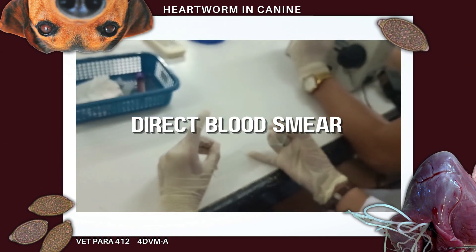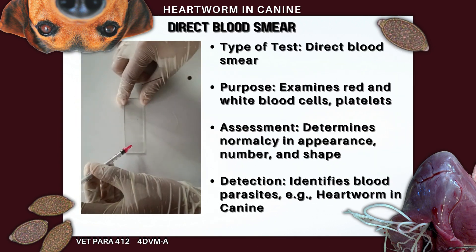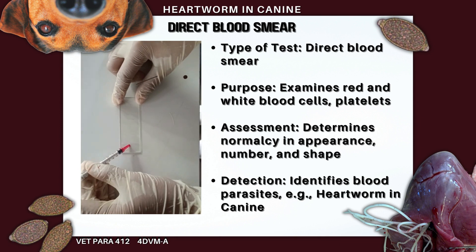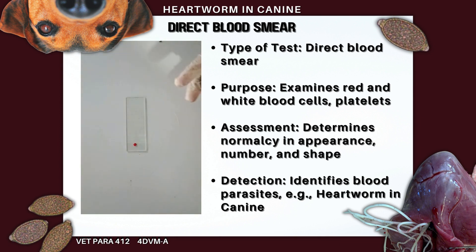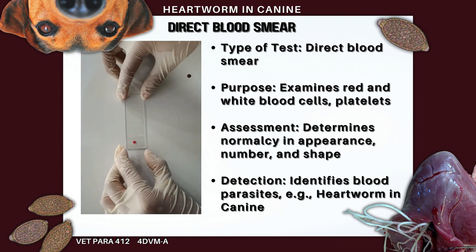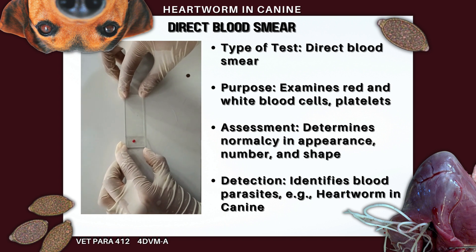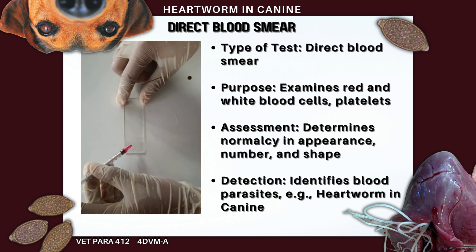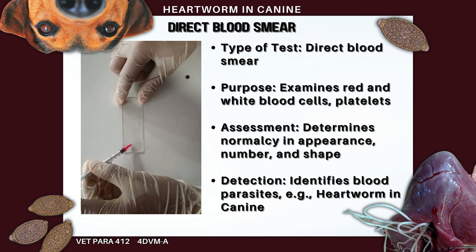A direct blood smear is a type of blood test. It looks at the appearance, number, and shape of your red and white blood cells and platelets to see whether they are normal. A blood smear can also detect parasites in your blood — for example, the heartworm parasites in canine.